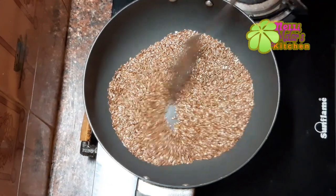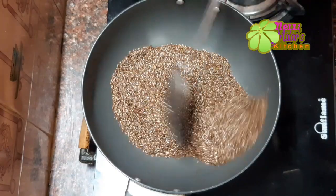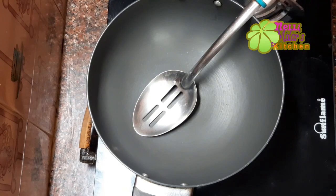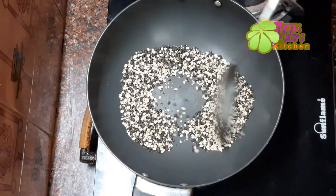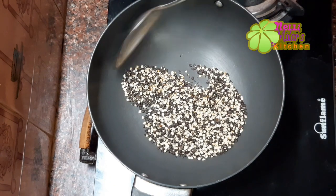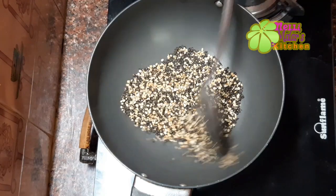You can use the stove. Watch for the color change. You can use it until it turns a golden brown color, so it will be easy to get the golden color.